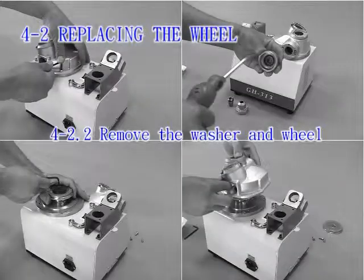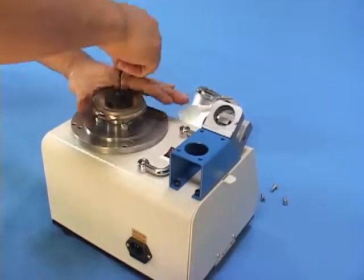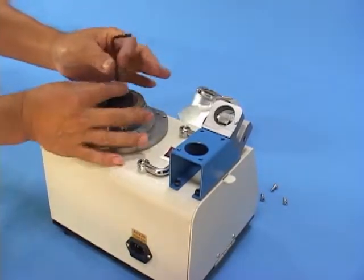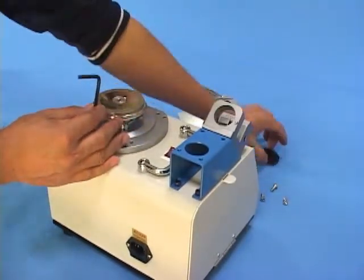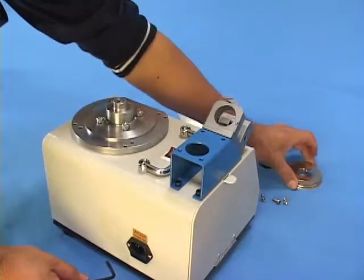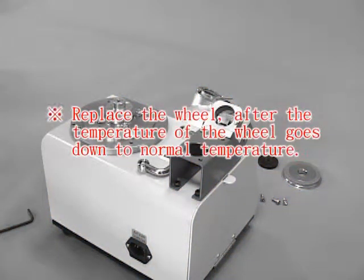4-2.2 Remove the washer and wheel: Hold the wheel with the left hand and loosen the screw counterclockwise with a 4 mm Allen key in the right hand. Take out the screw, black washer, and wheel. Replace the wheel only after the temperature of the wheel returns to normal.